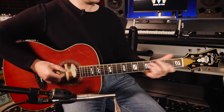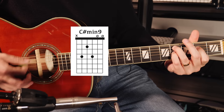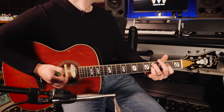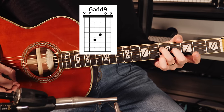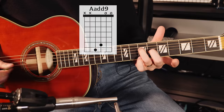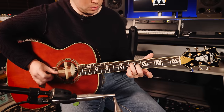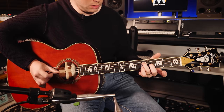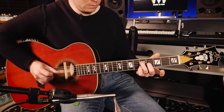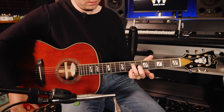Here are a few more chord shapes to noodle around with: here's a C sharp minor 9 — a different color there — and here's a G add 9. You can move it up for an A add 9, and this is a really pretty progression by itself. We can take that same finger position and move it down to what you would normally play as a C, and then move that around.